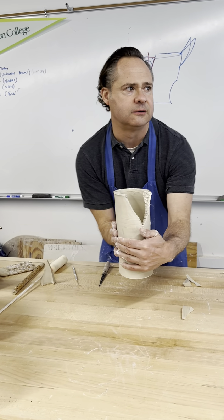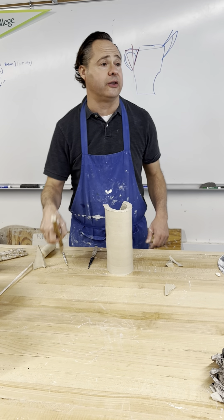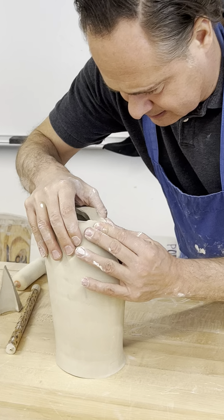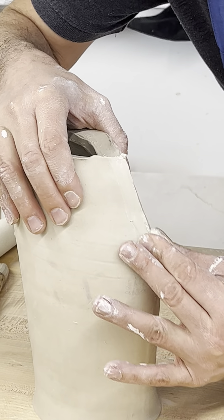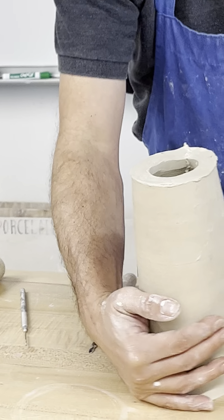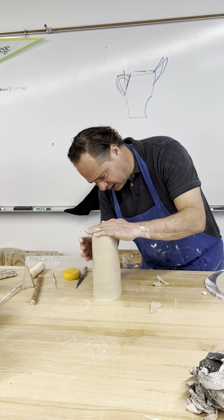We've got a pretty decent slipping and scoring job. I don't want to fake it. Maybe I'll hit it once with a little bit of water on the inside. And now I'm just going to bring those two parts together — just like a tailor. There's a guy by the name of Jeff Oestreich who does these beautiful beaker pitchers using a technique very similar to this. There's stuff on YouTube where you can see him making these forms — they're just gorgeous. I actually have one of his pieces; I really love it.